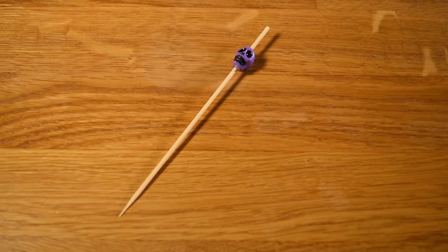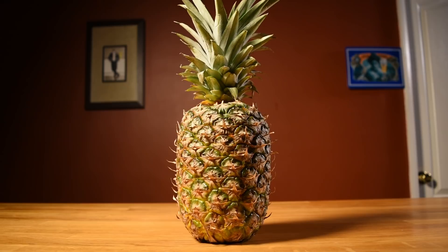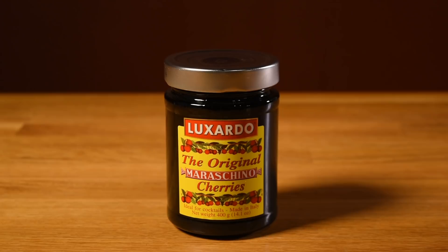This drink uses Barbadian rum, Jamaican rum, lime juice, pineapple juice, simple syrup, and a jar of maraschino cherries — both for the syrup and for the cherry.